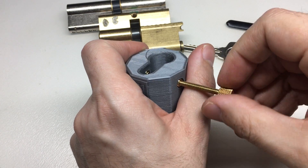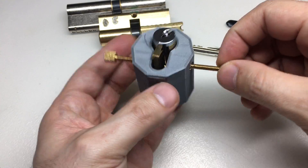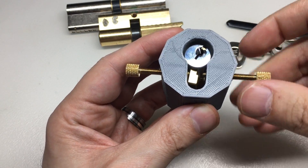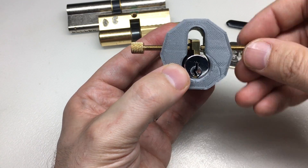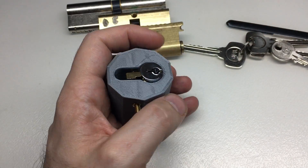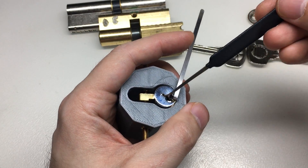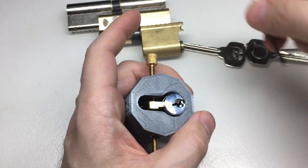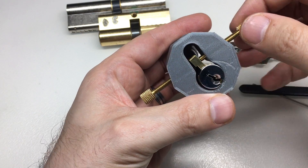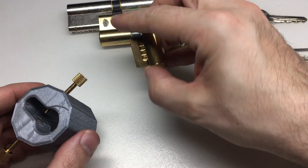What else can it hold? Kick cylinders — I've got a Sparrows cutaway one here. They don't appear to fit in the first instance, but once you screw the screws in, there you go. You can do a couple of things depending on how you like it: you can centralize it and get tension on the lock — I haven't got any pins in this but you can see how I could tension and pick away. Or you could just use one side if you don't mind it not being central. Kicks are another type of lock it can hold.